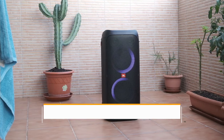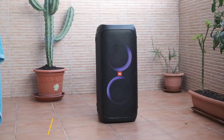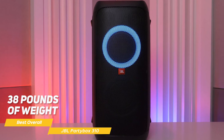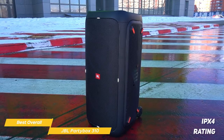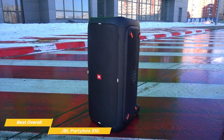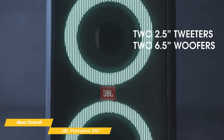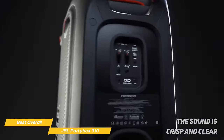Next on my list is the JBL PartyBox 310, my choice for the best overall bass speaker. JBL is no stranger to making great audio equipment, and the PartyBox 310 is no exception. It's a massive speaker weighing in at over 38 pounds, with a strong, sturdy, rugged exterior that can handle a bit of roughhousing. The speaker has an IPX4 rating, making it splash-proof. What really sets the PartyBox 310 apart is its sound quality — it packs a serious punch with two 6.5-inch subwoofers that deliver deep, powerful bass, and even at high volumes there's no distortion or loss of quality.